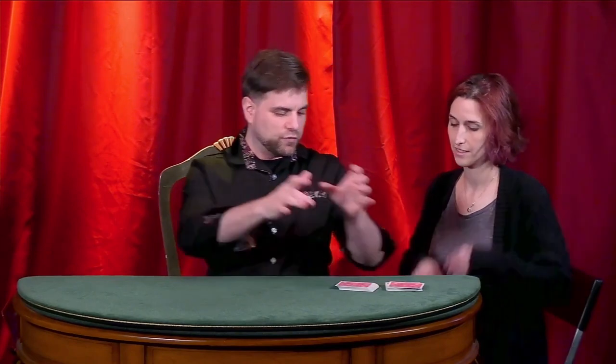It is customary to let whoever you are playing shuffle the cards. Can you give it one of those fancy riffle shuffles and push them together? We're going to play the iconic game — the gambling game, world famous, very difficult, played in casinos all around the world — Go Fish.